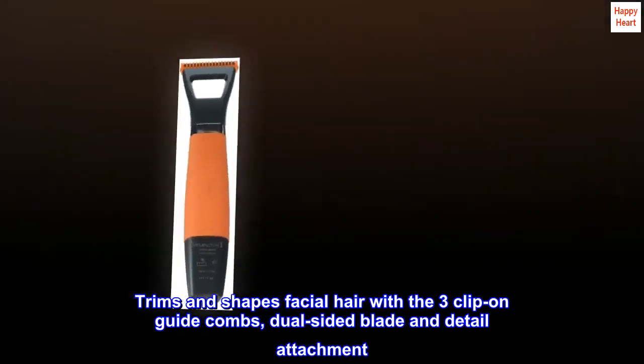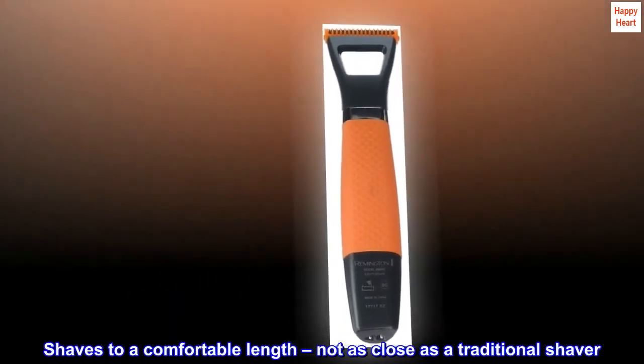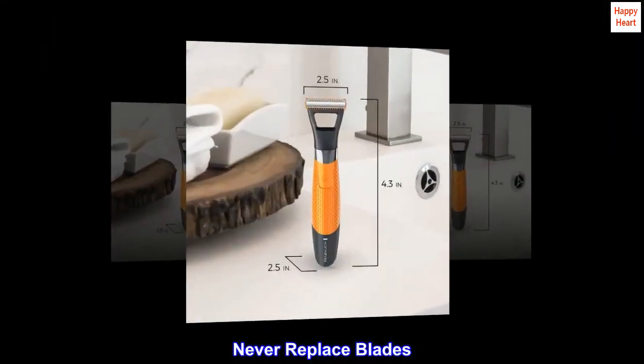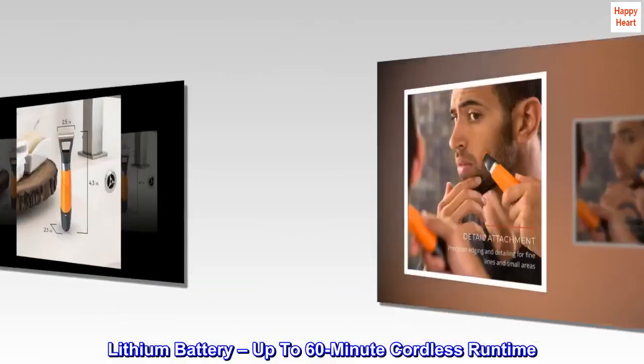Trims and shapes facial hair with the 3 clip-on guide combs, dual-sided blade and detail attachment. Shaves to a comfortable length, not as close as a traditional shaver. Never replace blades. Lithium battery, up to 60-minute cordless runtime.